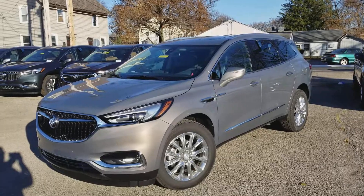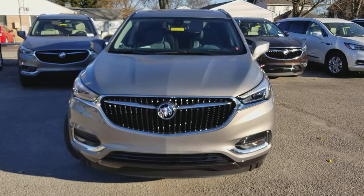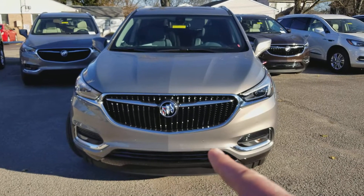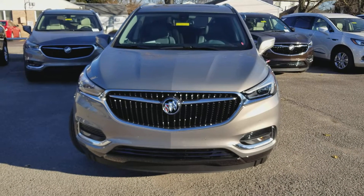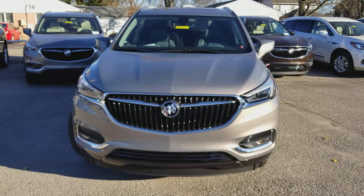Let's take a look at the front. Here's a nice look at the front — great looking grille. You've got the Buick emblem there on the front, the front park assist sensors around the front fascia, and a forward-facing camera behind the rearview mirror.